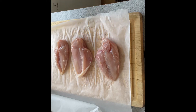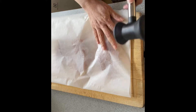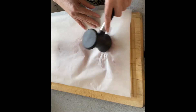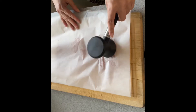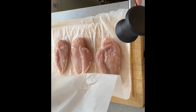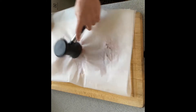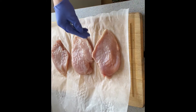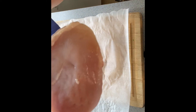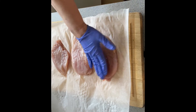The ingredients: three chicken breasts. What I'm going to do is use this meat tenderizer to flatten the chicken evenly. It is very important that you do it on both sides so you can have a good result. Now I finished flattening the chicken — you see it's already flat. Now it's time to season.